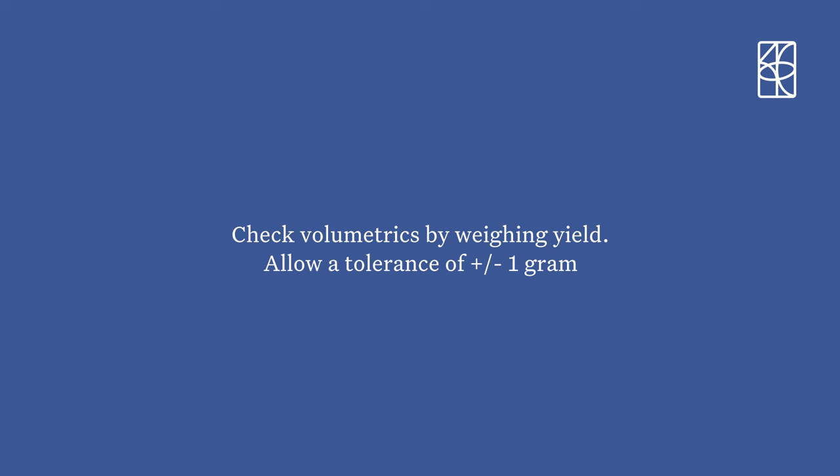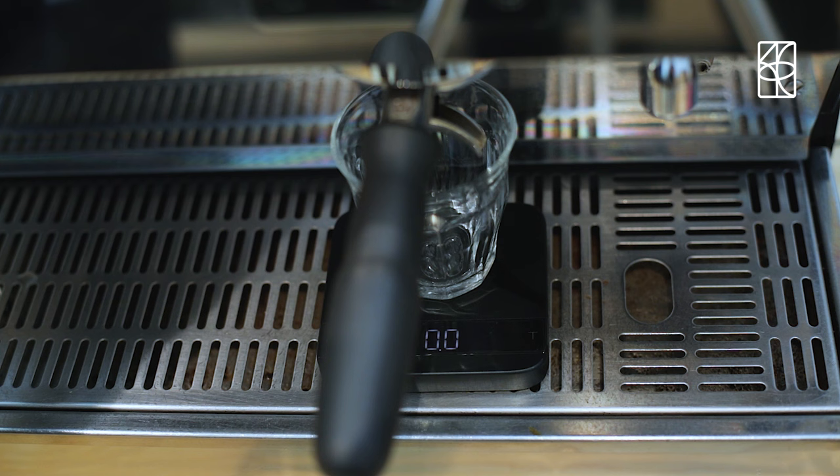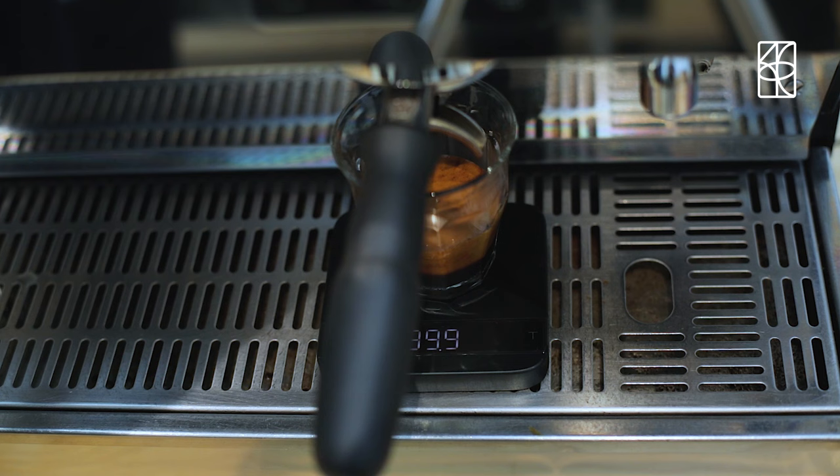Finally, check the volumetrics by weighing the yield. Allow a tolerance of plus or minus one gram. If it's off, repeat the process.